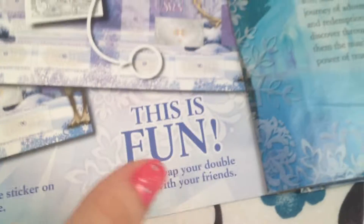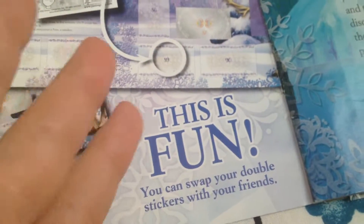This is fun — so even if you don't like it you can't say anything because it's fun. You can also swap your double stickers with your friends. I actually just gave my doubles away at school.